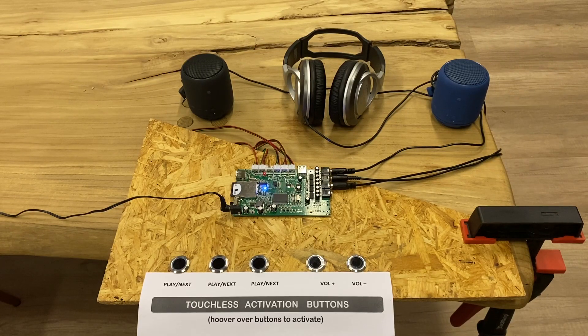Welcome to the demonstration for the touchless activation buttons. In this demonstration we will show you the buttons together with an audio board — it's an audio testing unit to test speakers and headphones in displays in stores. As you can see, there are three play/next buttons and two buttons for volume up and volume down.